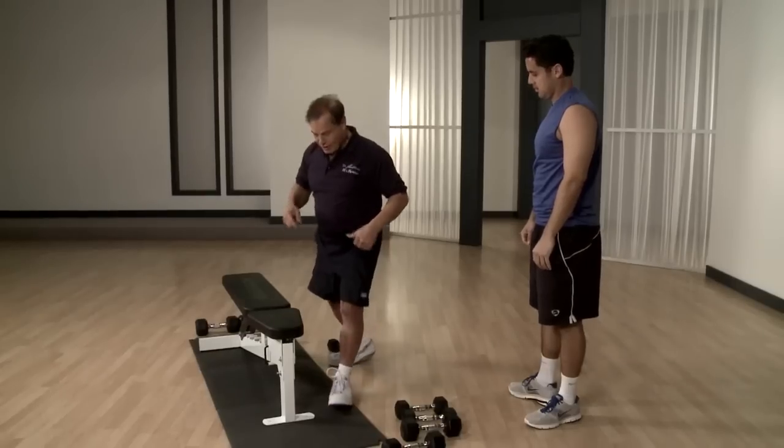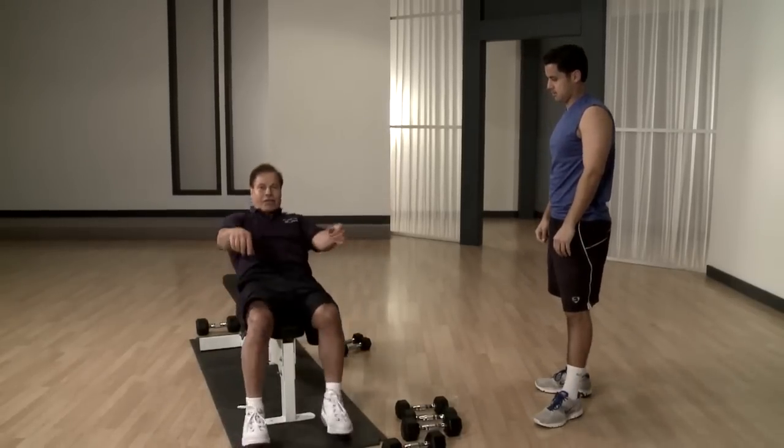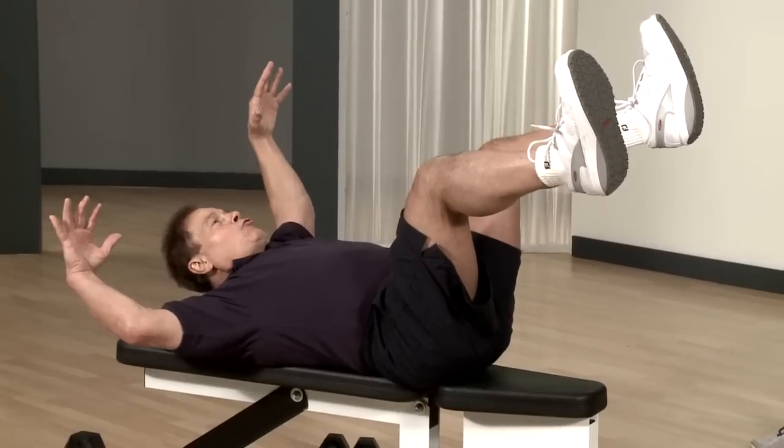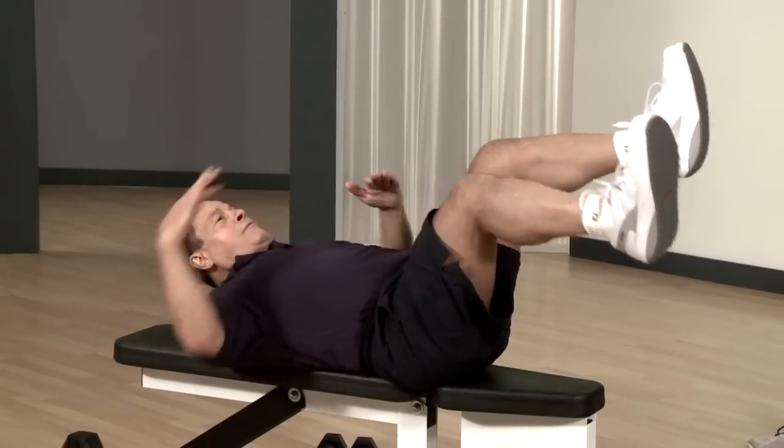The second one you have to do right after this one — we're going to do a superset, I call it. The second exercise is with the legs up in the air and you do this.